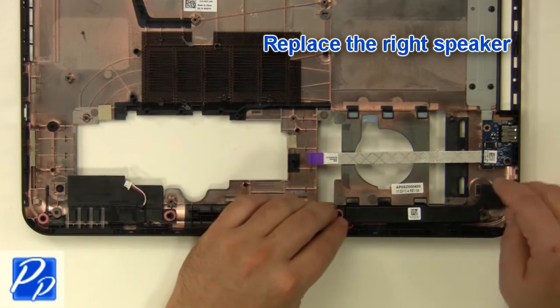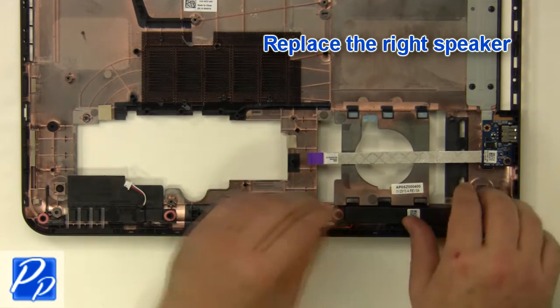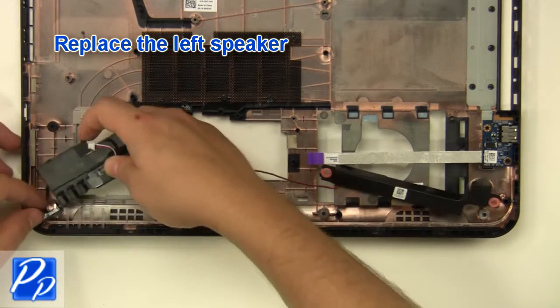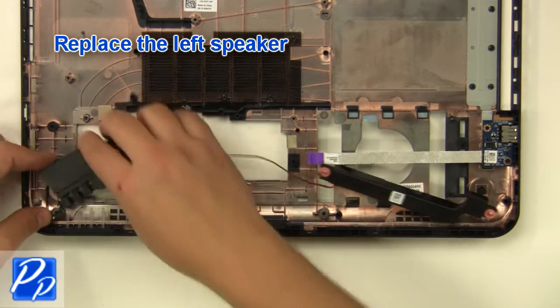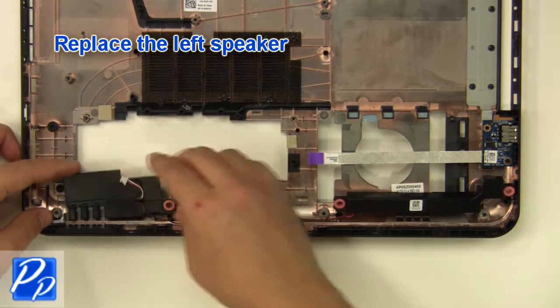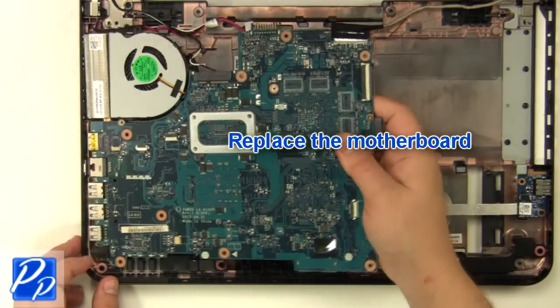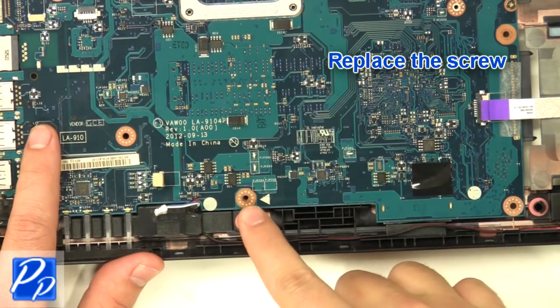Replace the right speaker, then replace the left speaker. Replace the motherboard and replace the screw.